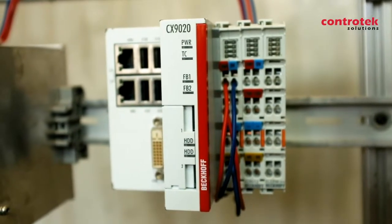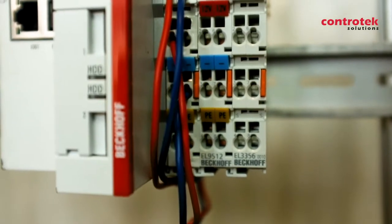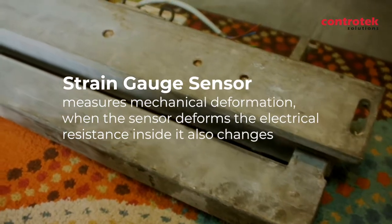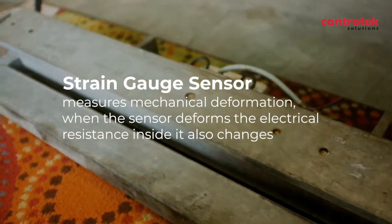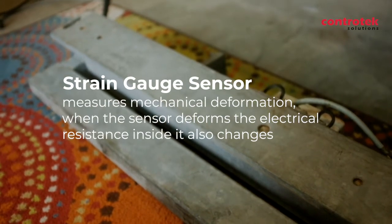Beckhoff offers this technology wherein the strain gauge sensors or load cells can be directly connected into the I/O module. A strain gauge sensor measures mechanical deformation. When the sensor deforms, the electrical resistance inside it also changes.